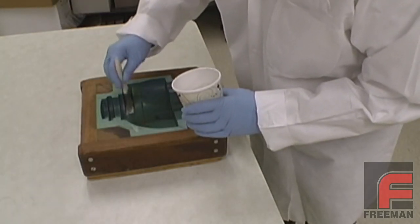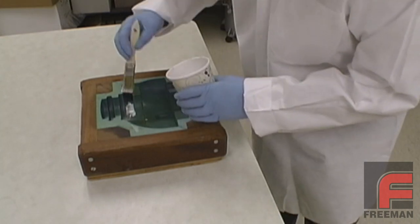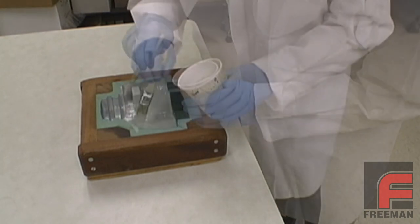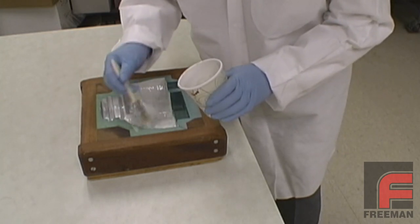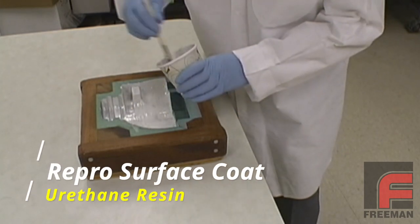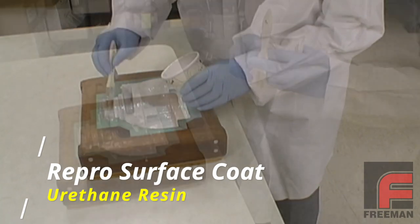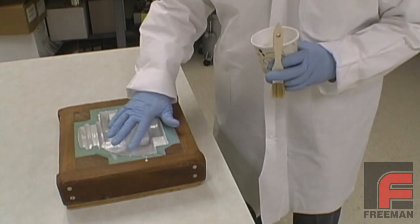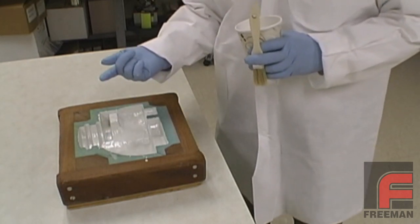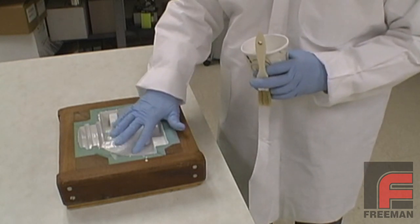Next, after applying our release agent, we brush on two layers of a surface coat. This will assure that the surface of our part remains flawless despite the porous material that will be applied underneath. In this case, we are using the Repro surface coat, which is a urethane resin, but the same principles apply with an epoxy or polyester. After each coat, we wait for the resin to reach the almost tack-free state, which in this case is about 15 minutes. For more information on the tack-free state, please see our other video on this topic.